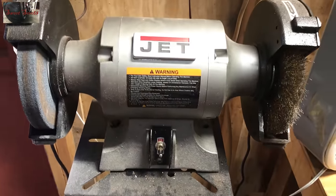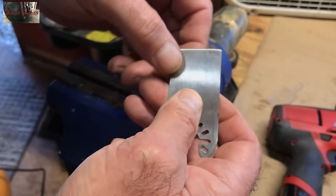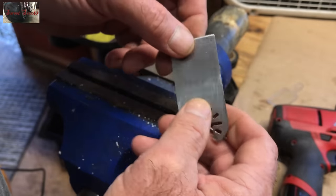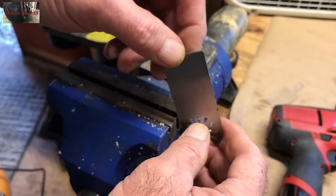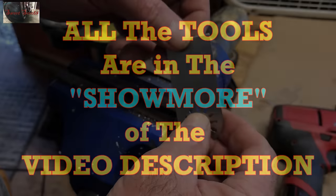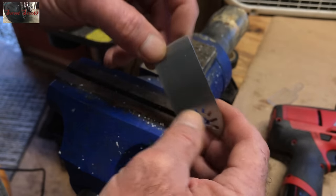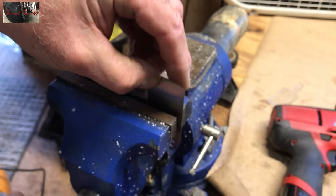You will need a snag grinder and a bench vise. The only thing that's going to drill this spring steel is a center drill or a carbide drill. We'll have Julio tell everybody where all the tools are located. All right, so I'm going to have at drilling this thing.